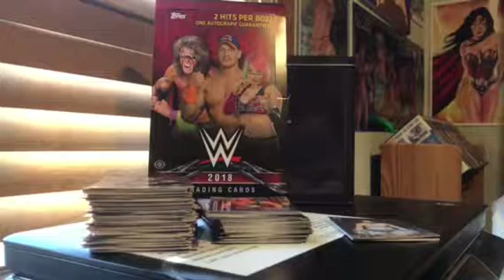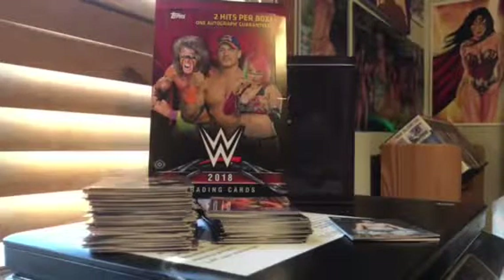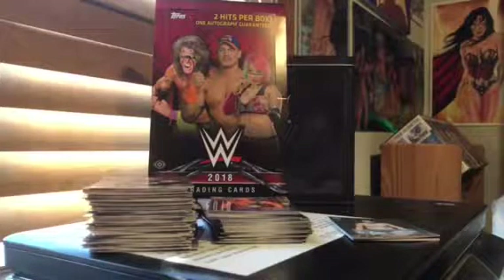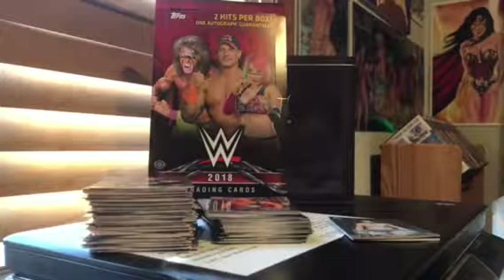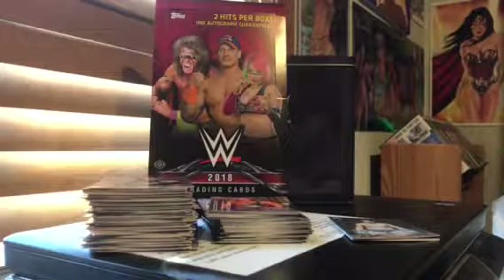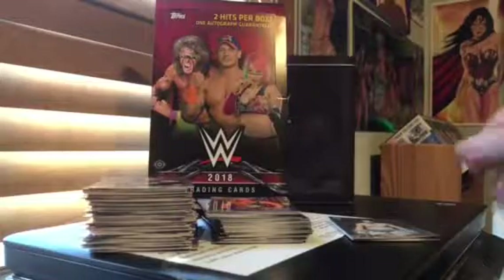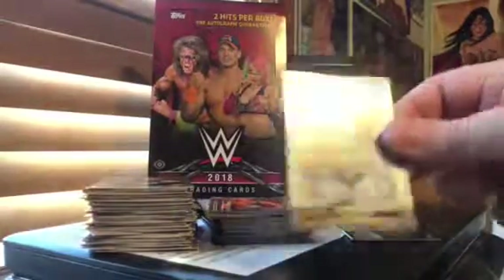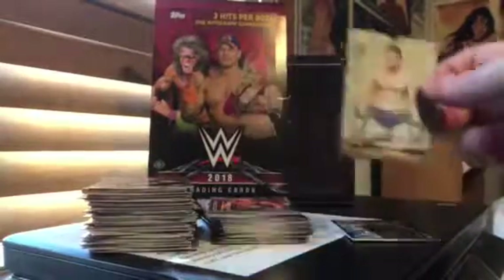So I would say 9 out of 10 for my box, and 8 to 9 on average. Almost all autographs are live in these products over the years. I've bought WWE products for quite a while now, at least five or six years, and they almost always have live autographs. There are some few instances where they're not, and you have to claim it online to get it.